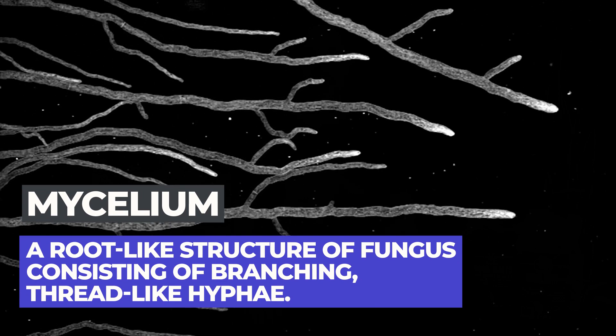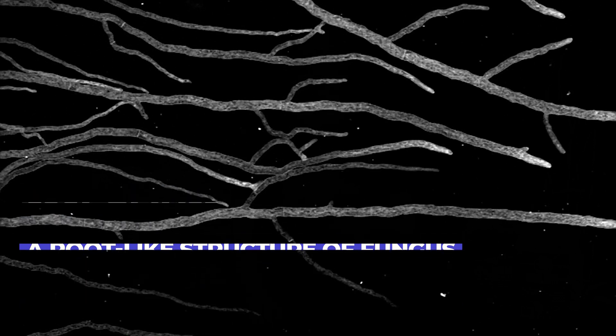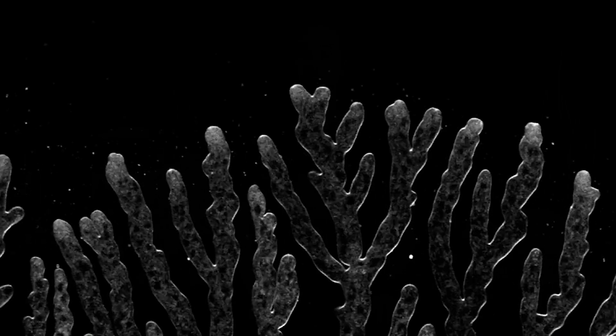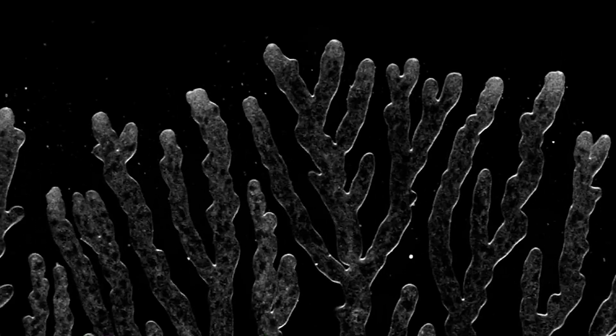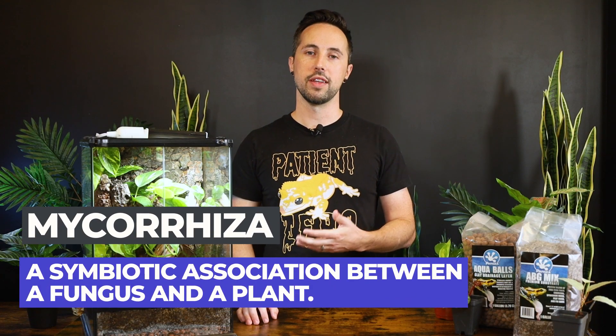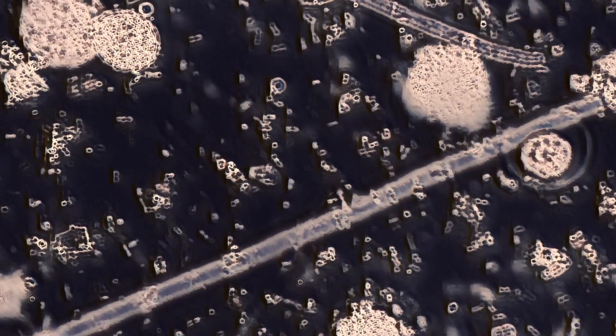Mycelium and bacteria help convert broken-down waste into usable nutrients for your plants and less toxic chemicals for your reptile or amphibian. Mycelium is the fungal network you may see as a thin white web structure in your substrate. This network breaks down detritus and plays a huge role in providing nutrients for plants and the microfauna in your terrarium, ultimately forming a mycorrhizal network that creates a positive symbiosis with the neighboring plants.